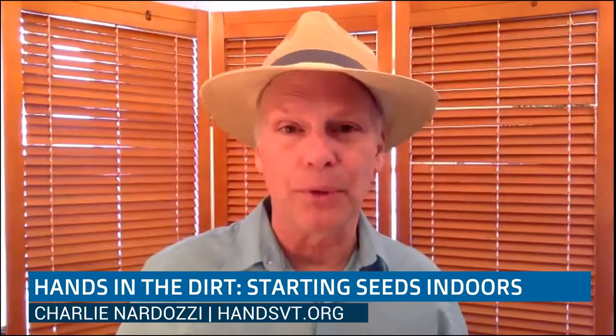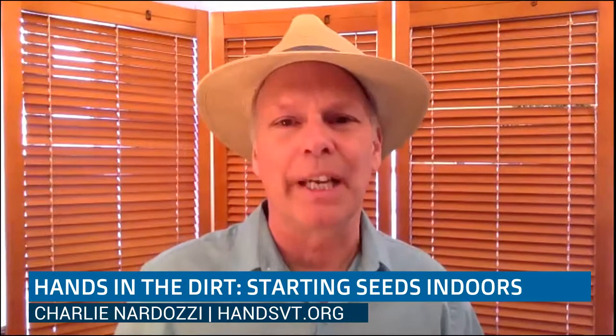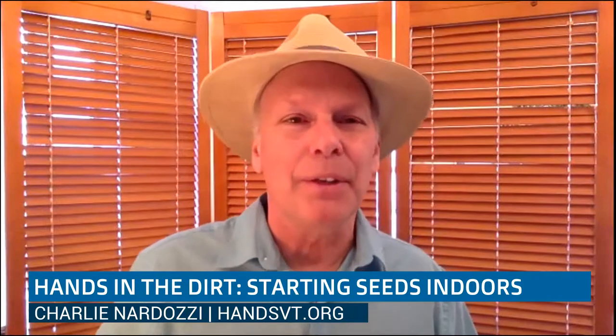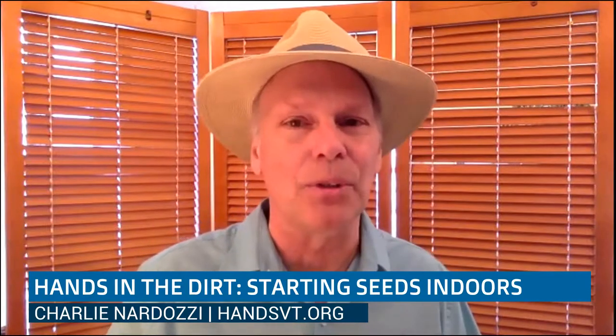Yes, it's great being here. As usual, we're doing these once a month all through the growing season. We started last month with indoor herb gardening, which I did more as a demonstration because I had a bunch of herbs here. And then this one, I thought I would do more as a photo or digital image presentation, kind of giving you the basics of seed starting.